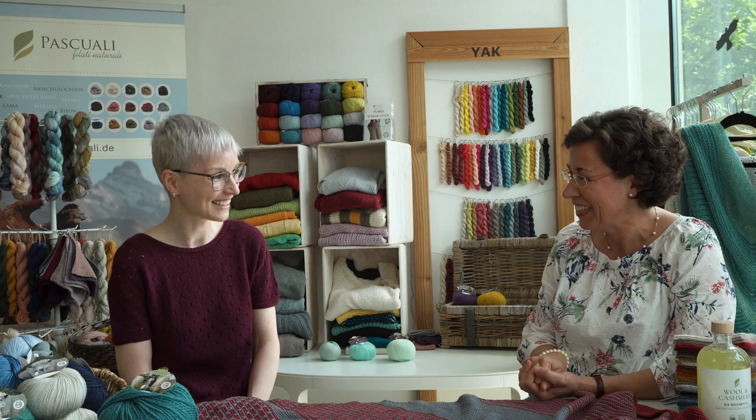Hello everybody! I'm here at the headquarters of Pascuali Filazzi Naturali with a very special guest, Giulia from Fine Motorik. Giulia Fine Motorik is well known in German-speaking countries and she publishes her patterns in English and in German. She's also well known in English-speaking countries like Canada and the United States.